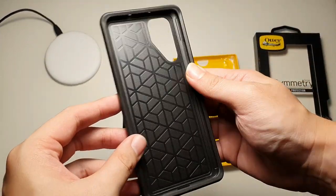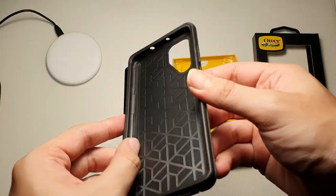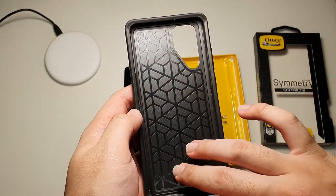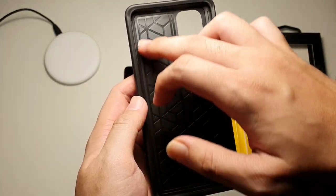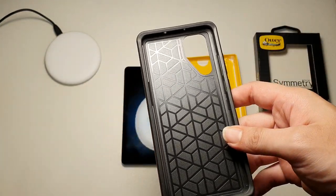So you can see it's a pretty nice case. The back here is actually polycarbonate, as compared to the first generation of Symmetry cases where this portion was actually TPU. Similar to the sides, but they decided to make it slimmer and cut down on the TPU portion of this case. I'm not really a fan of it, but it does the job.